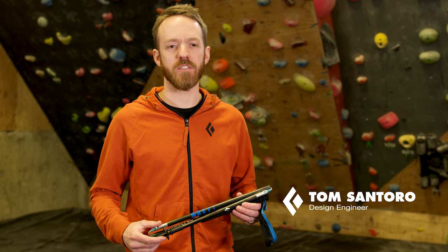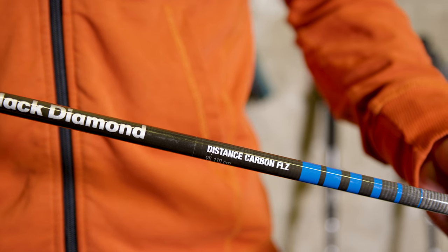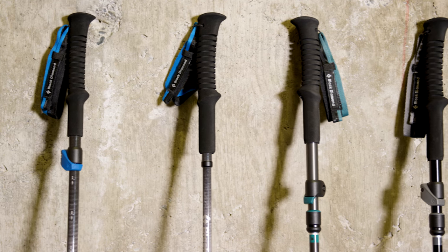Hi, I'm Tom Santoro and I'm a design engineer at Black Diamond Equipment. I'm going to show you the features on the Distance Carbon FLZ, but we have a wide range of poles designed for a variety of terrain and price points, no matter where your adventures take you.